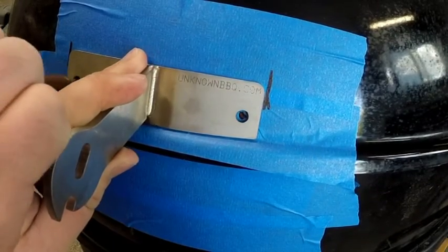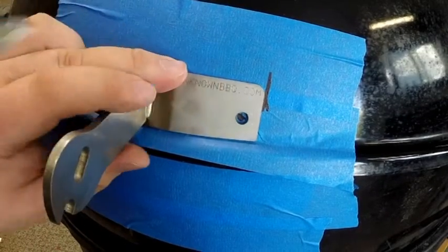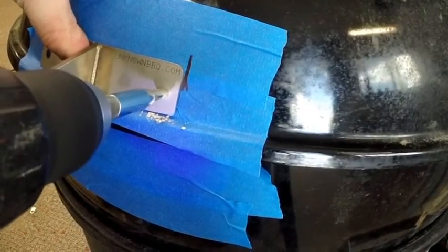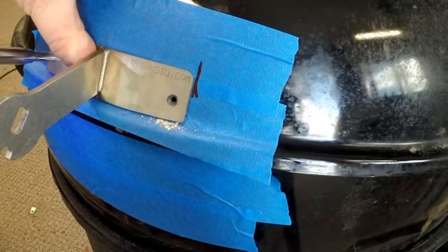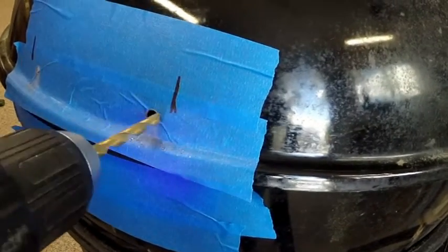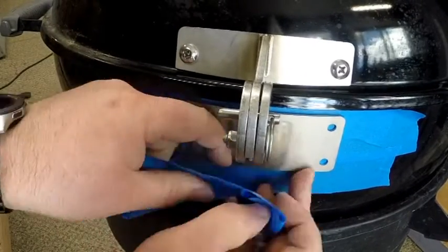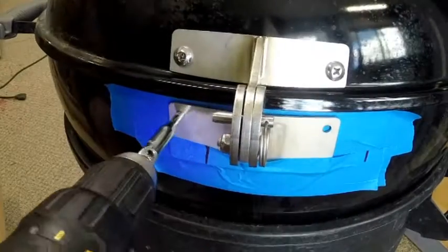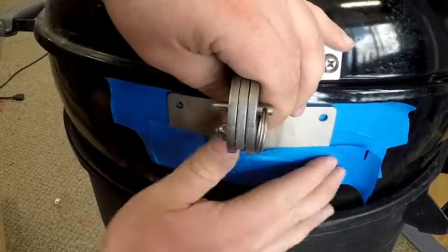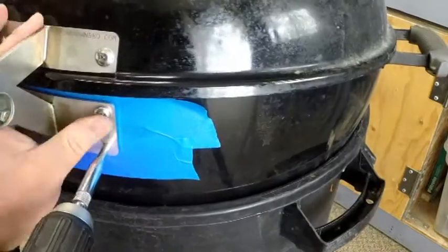You start by positioning the top hinge resting against the bottom lip as close as you can. They recommend starting with a pilot hole, so I'm using a self-centering drill bit and then I'll move up to the correct size hole. I used a quarter-inch drill bit to round those out, then pulled the tape off and mounted the top hinge. Now I'm attaching the bottom hinge, figuring out exactly where it lands, taping it in place, and then pilot drilling and drilling those out to add the bolts. Once I got the top two pilot drilled I went ahead and drilled those out and slid the bolts through to hold the hinge in place.